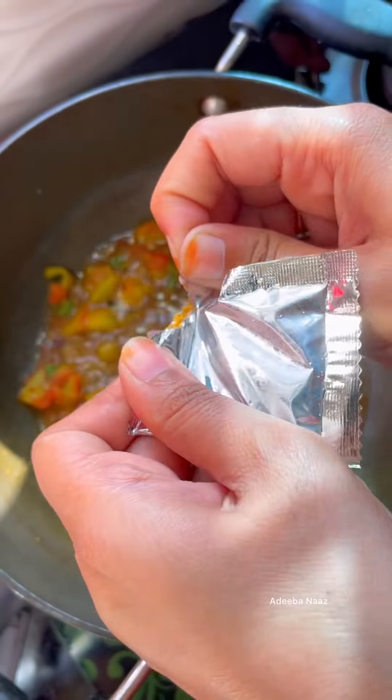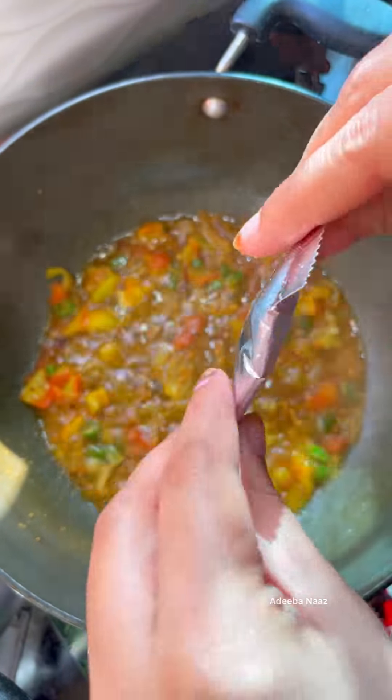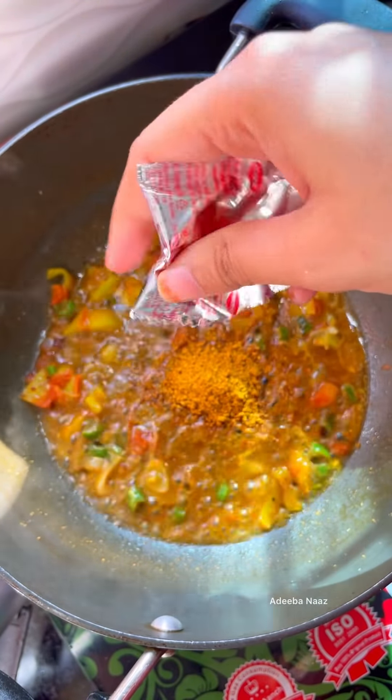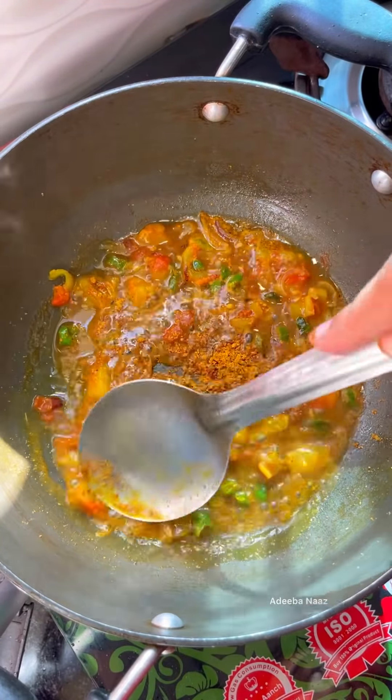Now, let me tell you about the recipe. I have put the Maggi masala and then I have put the normal masala which comes with Maggi. And now, we will mix them well.